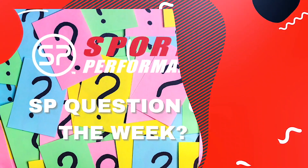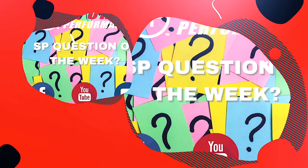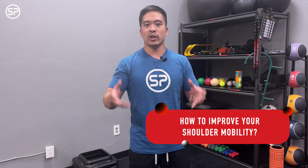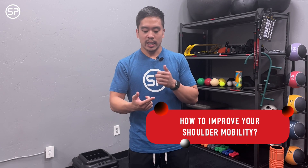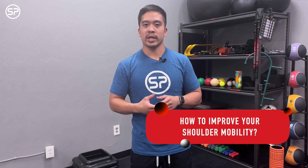The question of the week is three tips to improve shoulder mobility. The first one is an obvious one: move your shoulders. Don't be afraid to. Even if you're having pain in particular, the worst thing you could do is stop moving completely because the shoulder will tighten up.